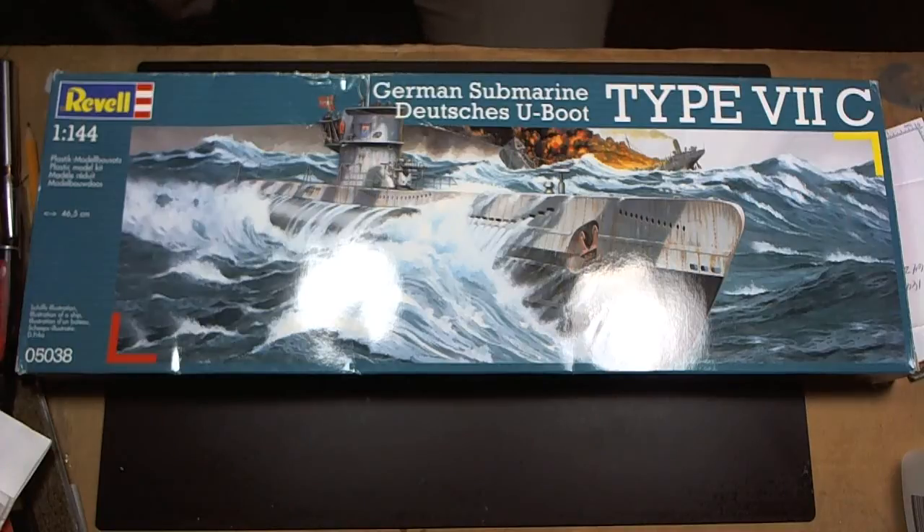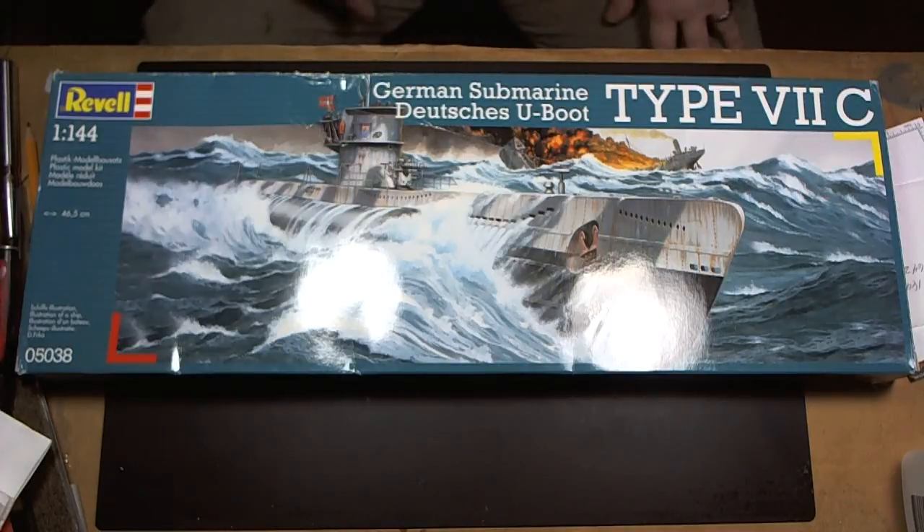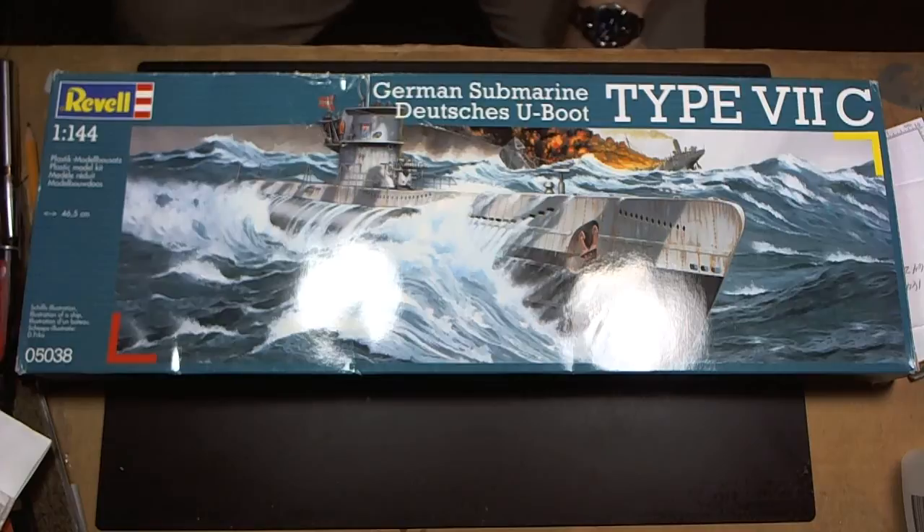Good morning folks! Switcher here with another inbox review. Today we're going to review the Revell Type 7 Charlie German Submarine. Scale is 1 to 44 and kit number is 05038.